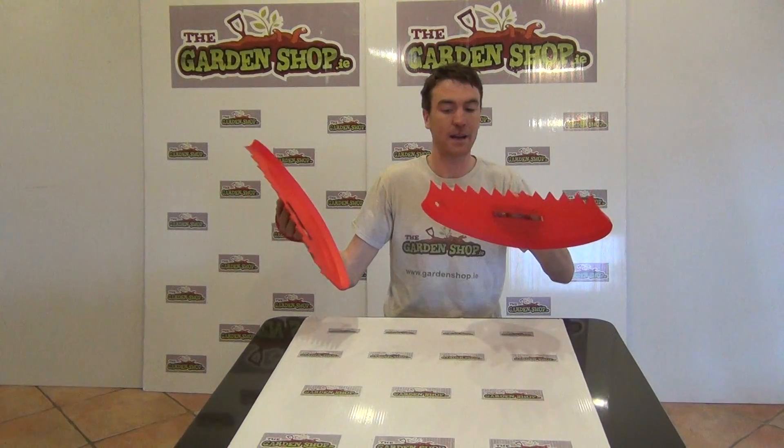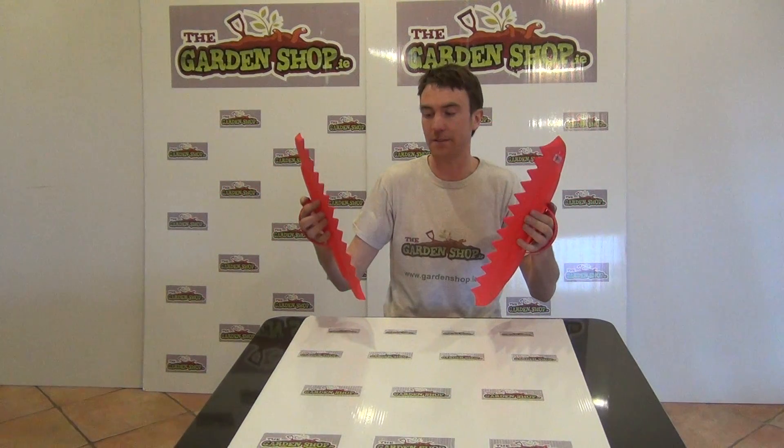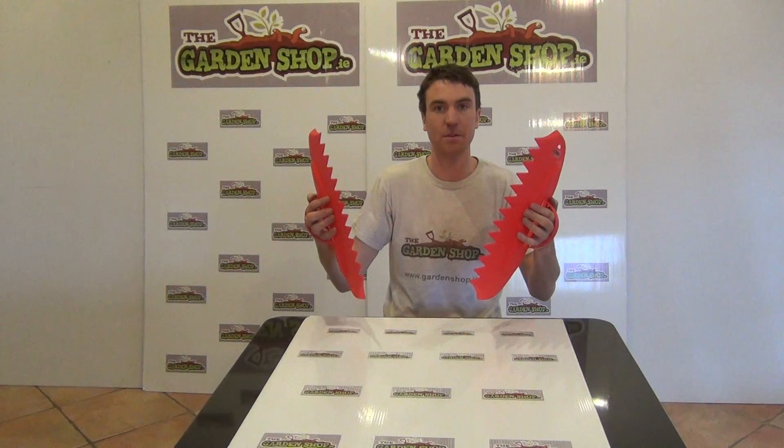So that's the product anyway — it's the Darlac Big Hands Leaf Collectors, and it's a product available on thegardenshop.ie.